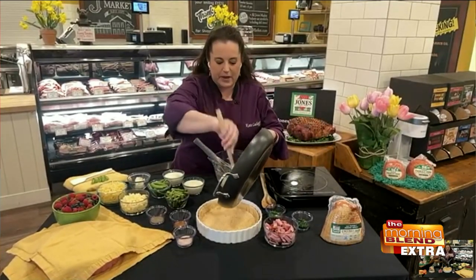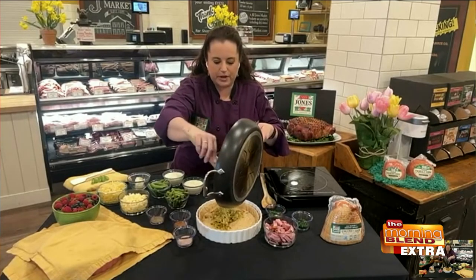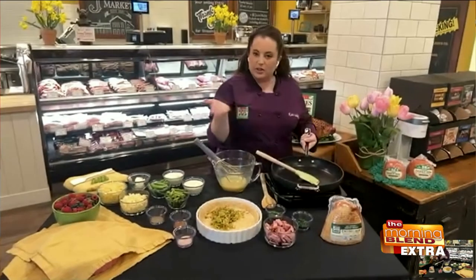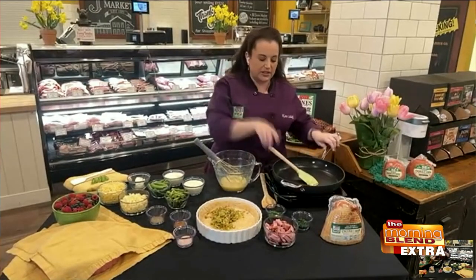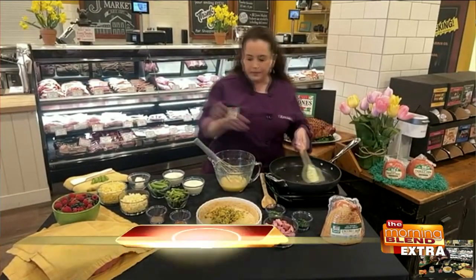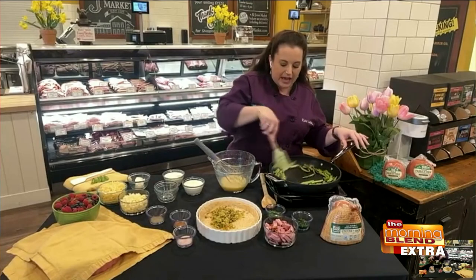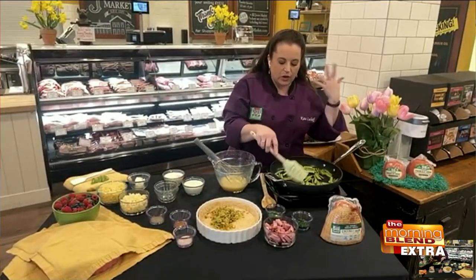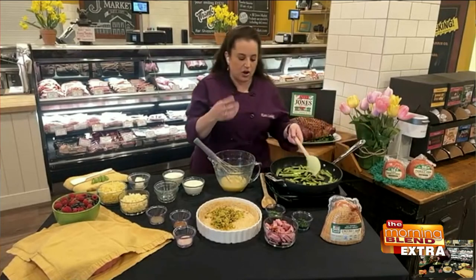I'm going to add those to my crust, which I've pre-baked. Always want to pre-bake your crust so that the bottom has a chance to get completely baked, so that when you pour that egg mixture in, it's not going to get soggy. I feel leeks don't give too strong of an onion flavor — they just give kind of a nice warmth. They do. Very mild. Even if you don't like onion, leeks are one of those things you can add, and it's just going to give you that flavor you think of with onions but without that strong onion flavor.